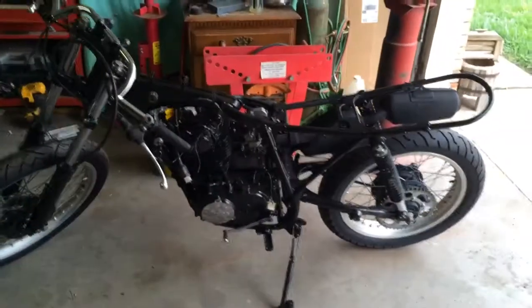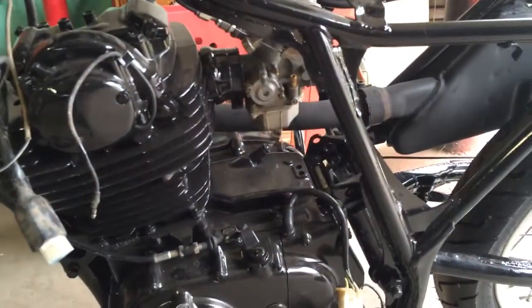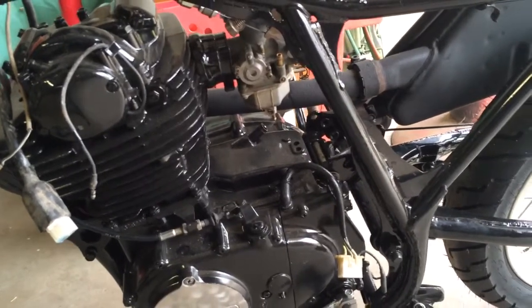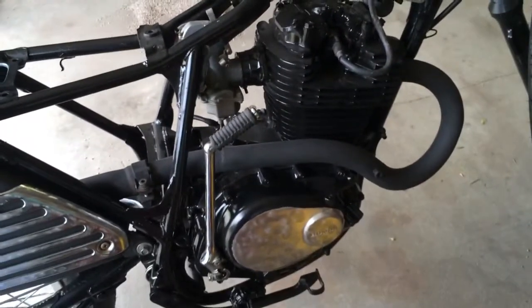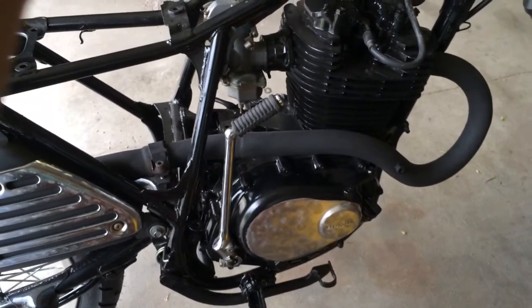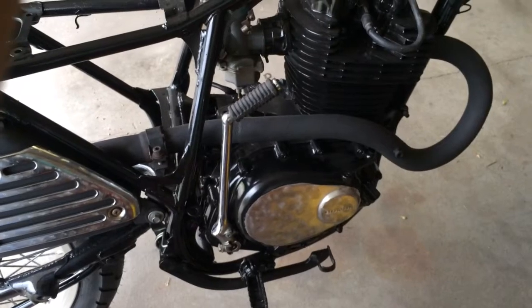Doing a little more work on the Honda XL 350 — got the carburetor clean and put on, got some fuel in it and fired it over. I just kind of makeshift got the wires put together to see if it would start, then pulled the wires back off. Had to pull the side cover off because it was still leaking on the bottom side. Finally got that stopped — I apparently hadn't gotten the old gasket completely off, but I got it cleaned off now and it's back on and not leaking.